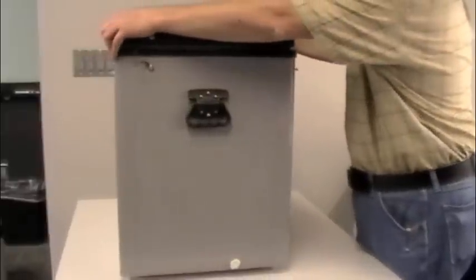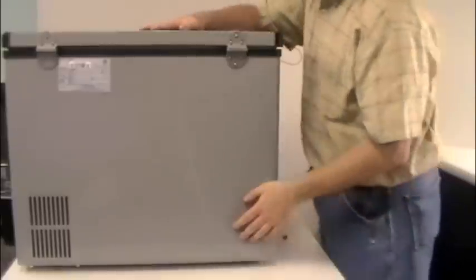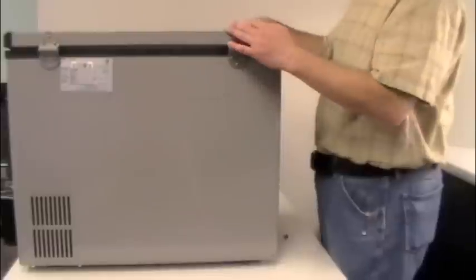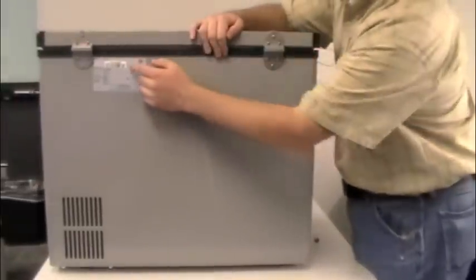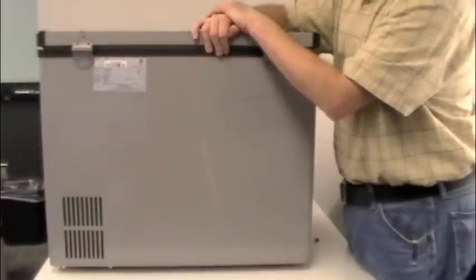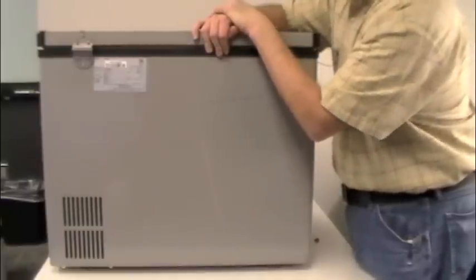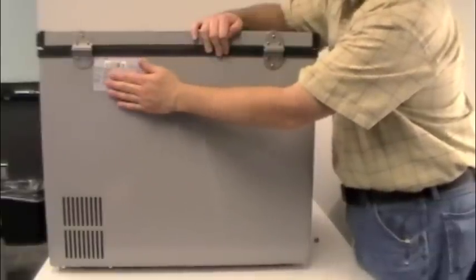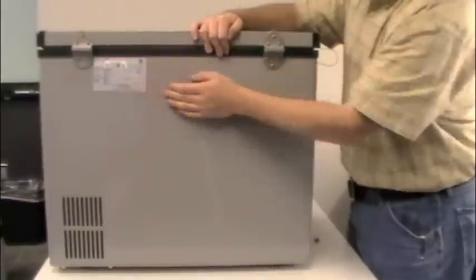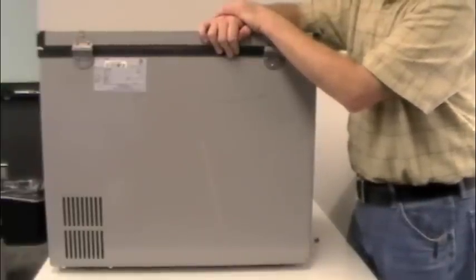On the back of the unit there's that other vent and also a model label, which is very important. The main serial number is on the barcode here — if you call customer service for any reason you need to have that serial number with you, as it's the primary way they access your account. The label also includes voltage, current, refrigerant type, refrigerant amount, and a basic electrical diagram helpful for a technician troubleshooting the unit.